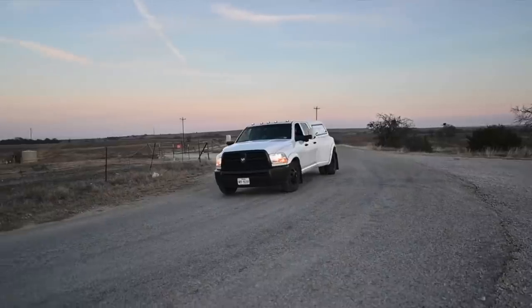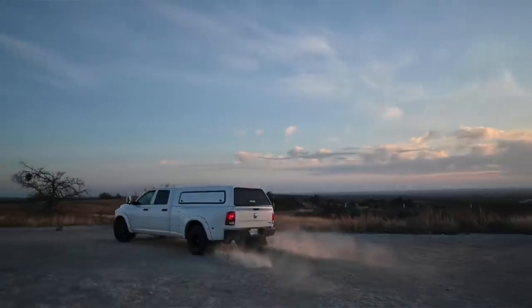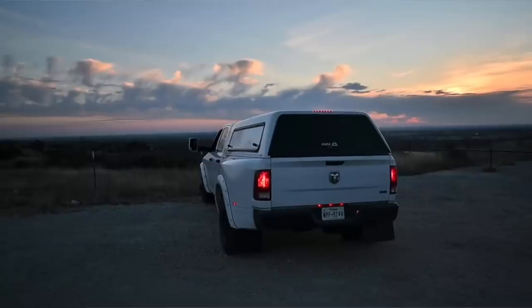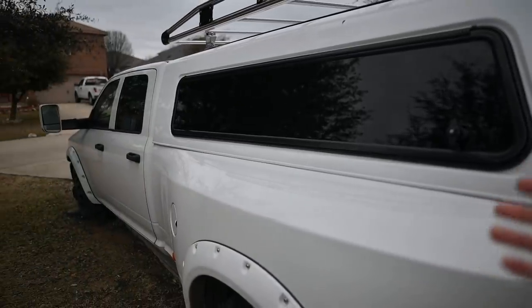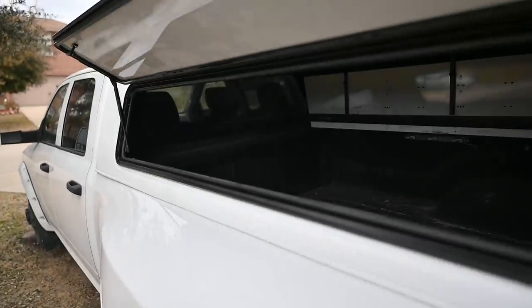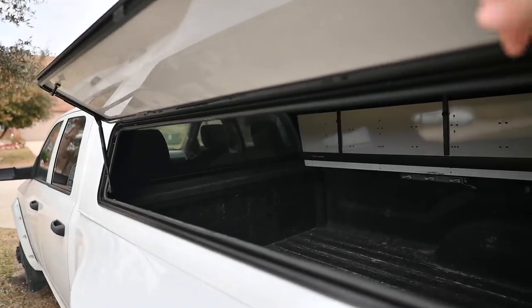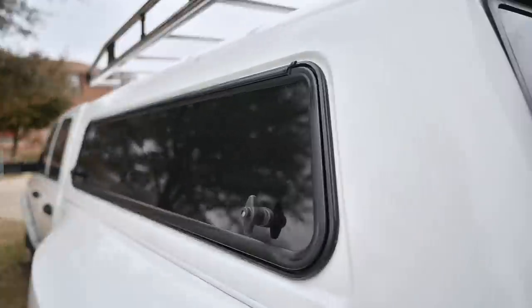The white wind doors were a mistake on ARE's part — they shipped the wrong color. I originally ordered black, and they finally got these to me. They look like a limousine tinted window, but open it up and it's just a piece of aluminum, which I really like.